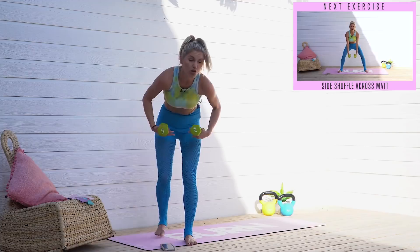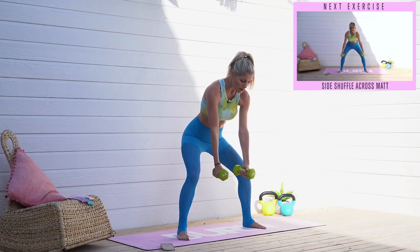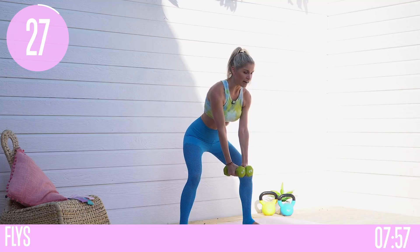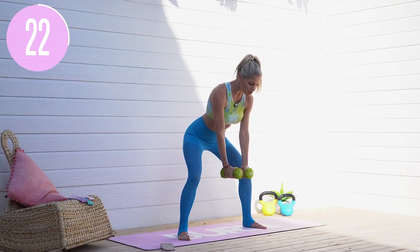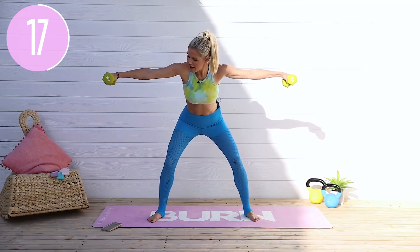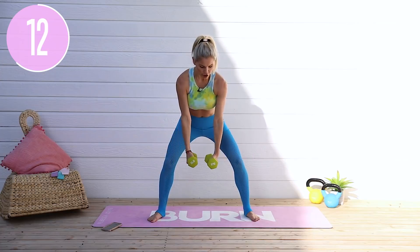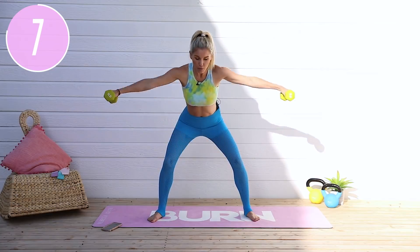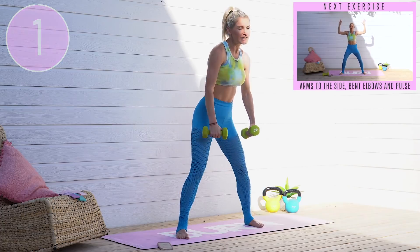We're going to add in weights. For upper body, use a lower weight than you would for legs. We're going into flies — bring both arms in front, take them out, then bring them back together. Tuck those hips, slightly hinge forward, take it out to the side, pull all the way, hold for one split second at the top, then bring it all the way back down. Nice and strong with those arms — with every rep you are working towards your goals.